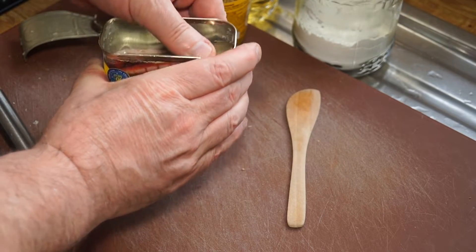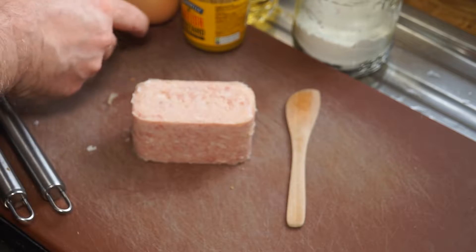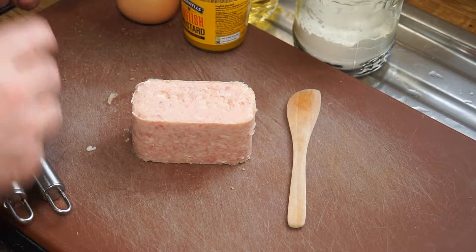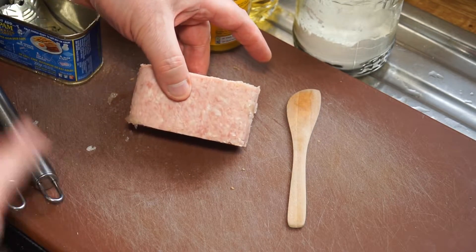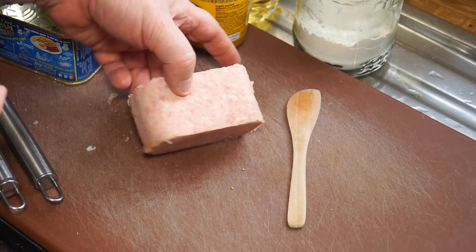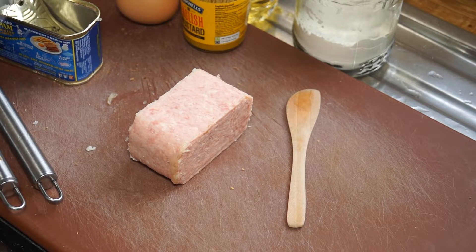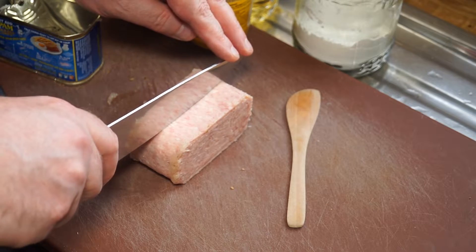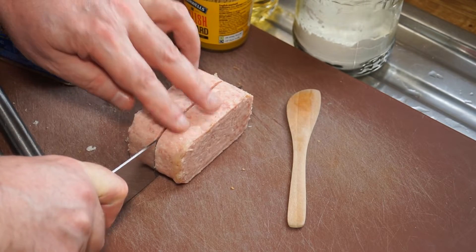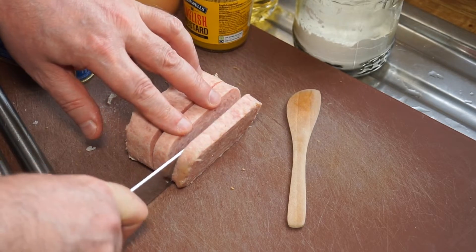After employing a lot of harsh language and techniques I learned in the British military, I've been able to remove the spam from the can. The flavor profile of wild spam is much better than domestic spam. So what I'm going to do is fillet this now by dropping the knife through it, halving it, and then halving those halves again like that.